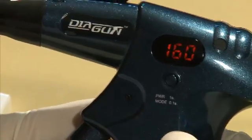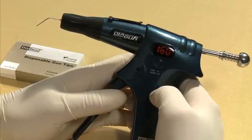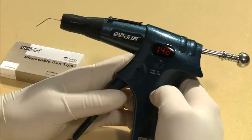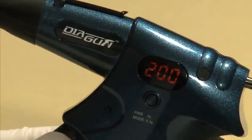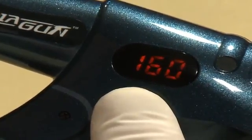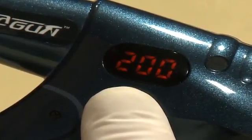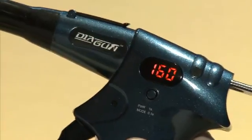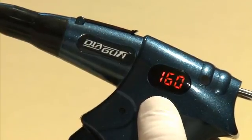Press and hold the power button for one second to turn on the device. The temperature will automatically default to the previous set temperature — 160 degrees Celsius. The display shows the current heating temperature as it heats up; it takes approximately 25 seconds to reach the highest temperature setting of 200 degrees Celsius. Press the power button again to select a preset temperature of 160, 180, or 200 degrees Celsius. Once the temperature begins increasing to the selected temperature, it is not possible to adjust it anymore.